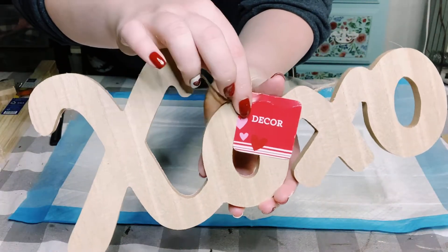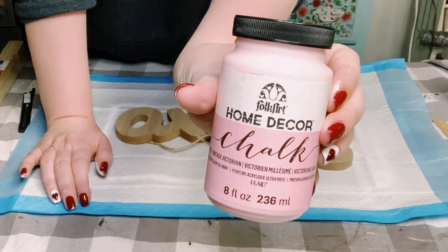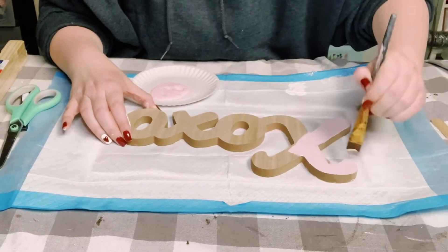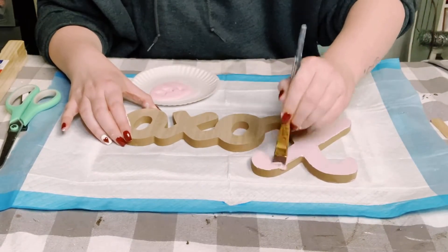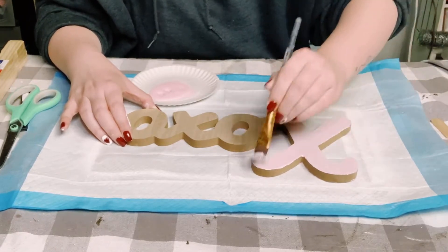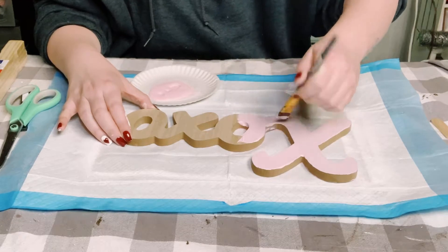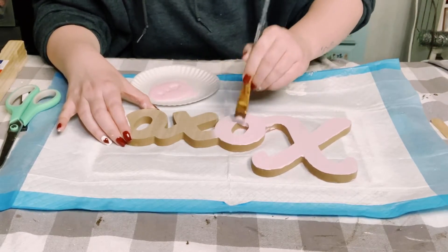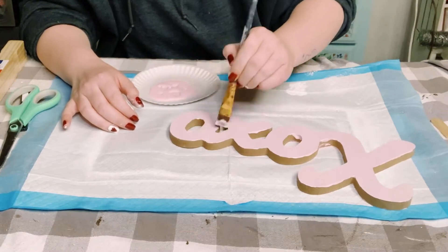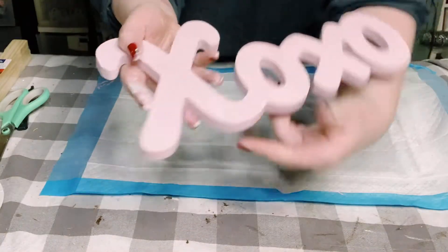I got this XOXO wooden cutout from Dollar Tree and I'll be painting this with Folk Art chalk paint in the color Vintage Victorian. You just want to use a smaller brush because you want to get inside those grooves and nooks and crannies of this sign. I only applied one coat of this color, and once that is complete you want to allow that to completely dry.